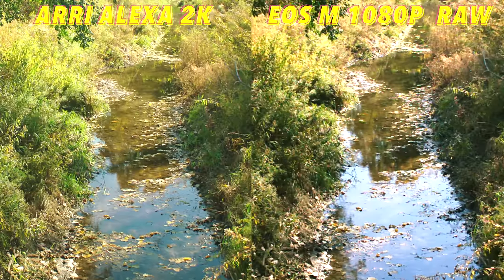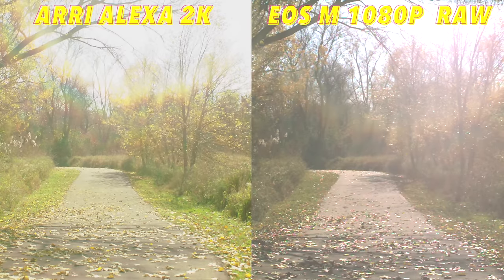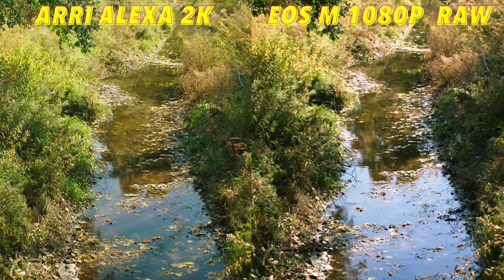Next up, dynamic range. Once again, the Arri Alexa wins hands down. The Alexa has 14 stops of dynamic range. The Canon EOS M is a little trickier — reviews of the standard camera showed between 11 and 12 stops of dynamic range, and I'm not 100% certain how many more stops the RAW video hack unlocks, if any. But just by looking at footage, you can definitely tell the Alexa wins hands down — it's safe to say it has about 1 to 2 extra stops of dynamic range versus the Canon EOS M. The Alexa footage just keeps so much more information in the shadows and highlights.